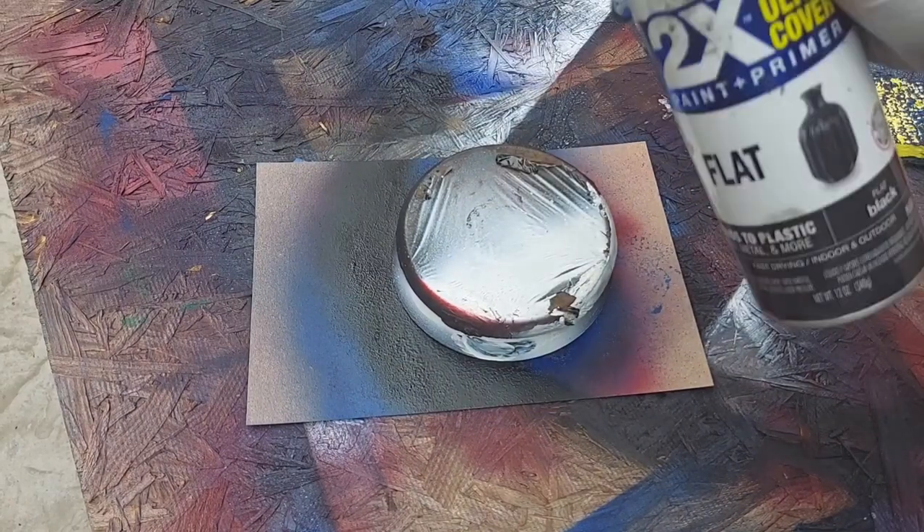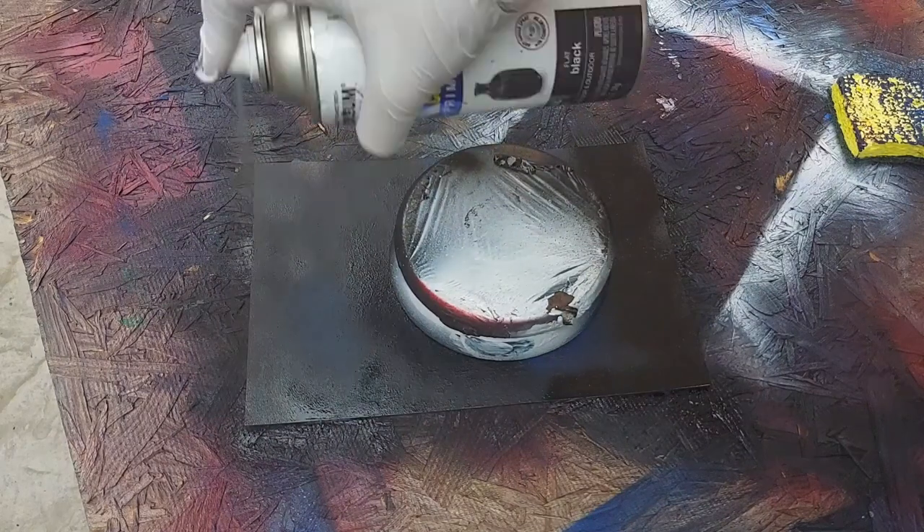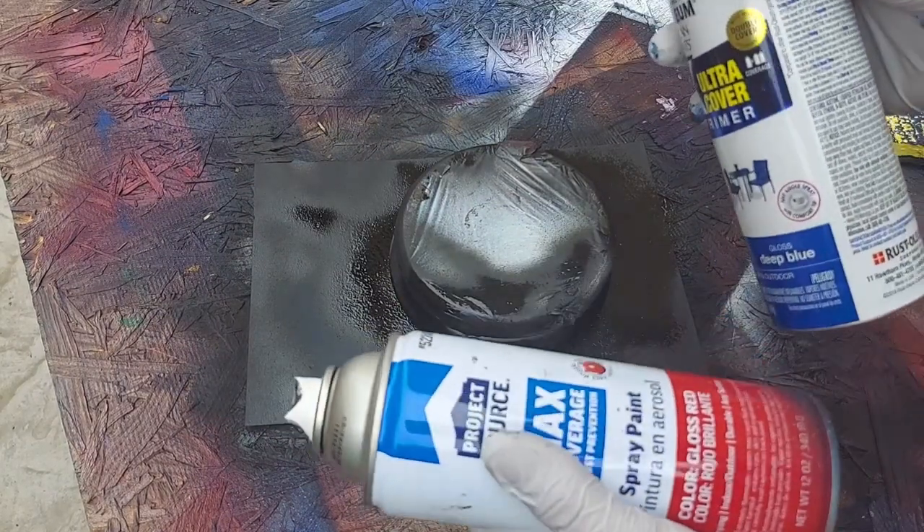Once it's covered, we spray the whole thing in black, and then we just make random designs with the two colors.